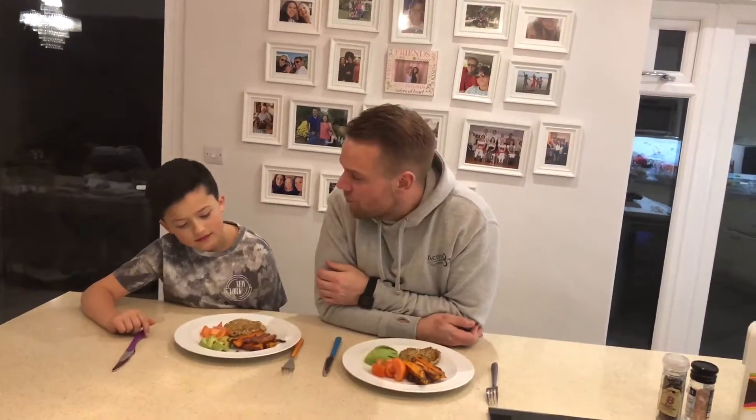Once the patties are cooked, you are then going to serve them up with sweet potato, avocado, and tomato. Enjoy guys.